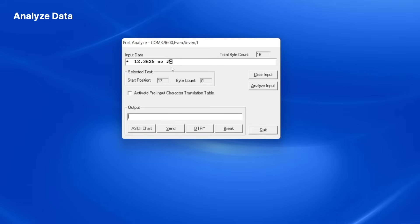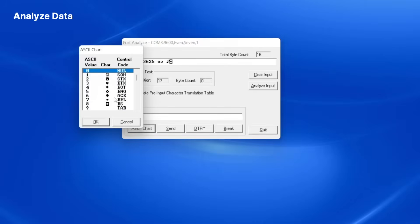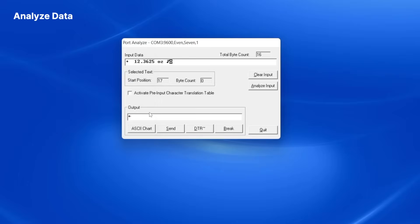I can send a command for my balance to send back a weight reading. My balance's manual tells me that this command is ESCAPE-P. To configure this, I'll put the cursor in the Output field and then click ASCII chart, then select the ESCAPE character from the popup. I click OK to insert ESCAPE, then type in uppercase P.